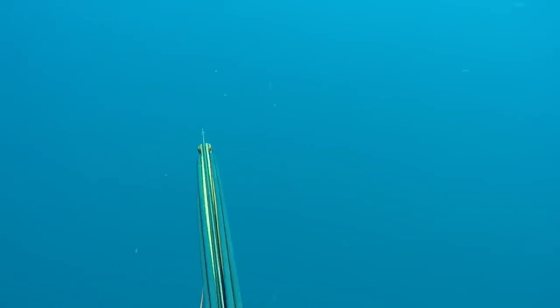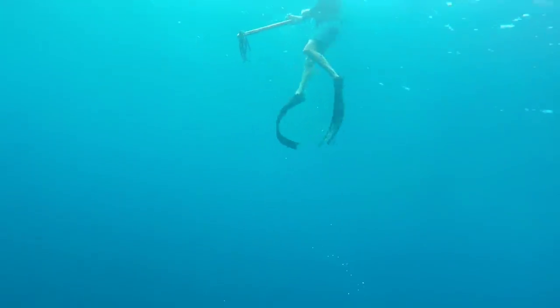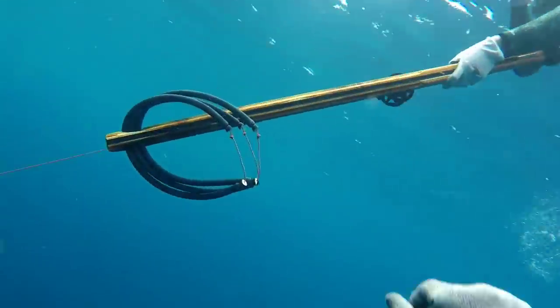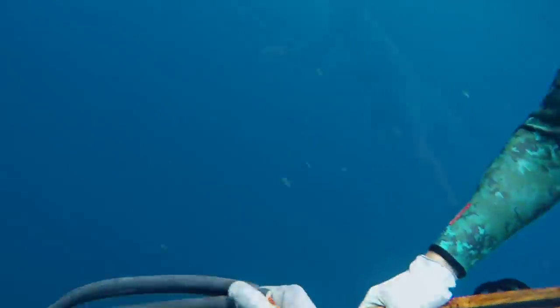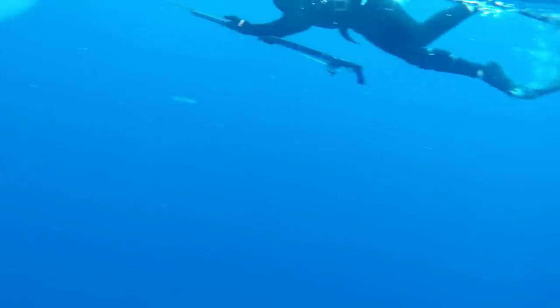We shot a barracuda and started chumming it, and as we were chumming it this big kingfish came in. Scott was able to swim down and get a nice shot on it. It started kind of curving and I thought I was going to get a second shot on it right away, but then it took off and did what kingfish do best — completely smoke your reel and start taking all the line. It's a big one.